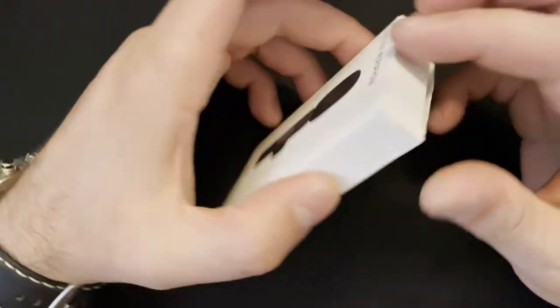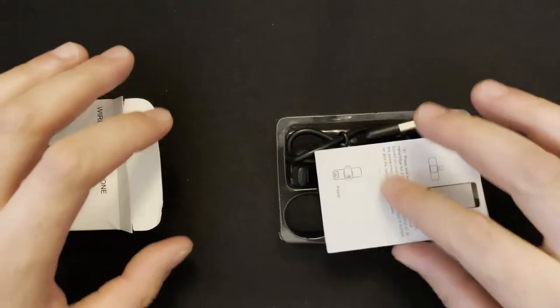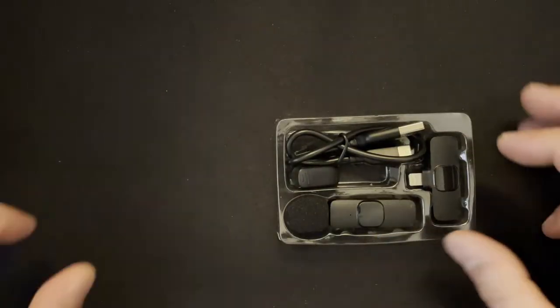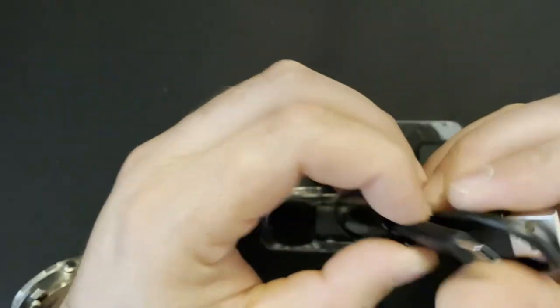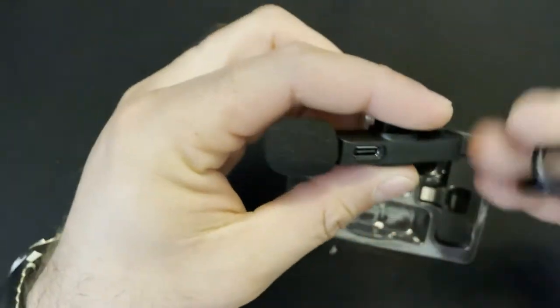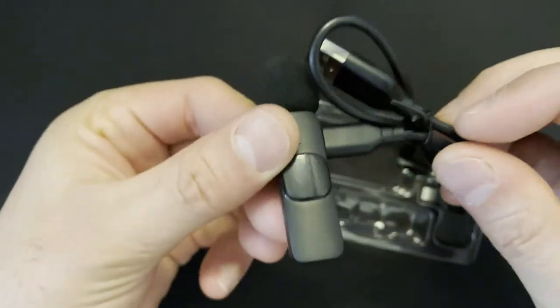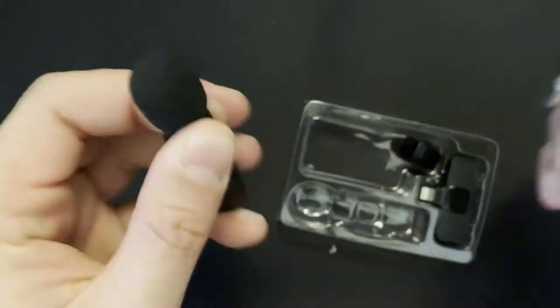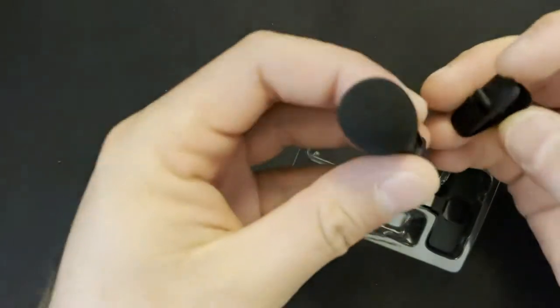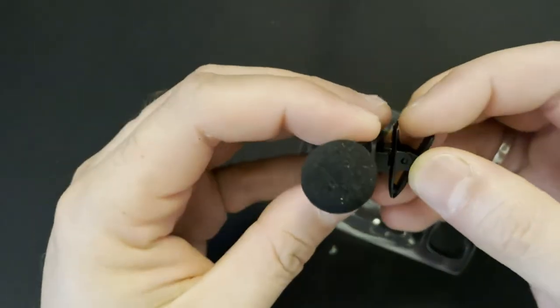It can also be used in live shows. Let me open the box and see what we got inside. We have the manual, a USB-C charging cable for charging the device, and a connector which you can use to mount it to your shirt or hold in your hands.